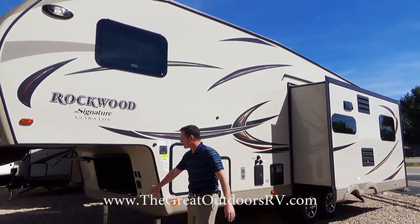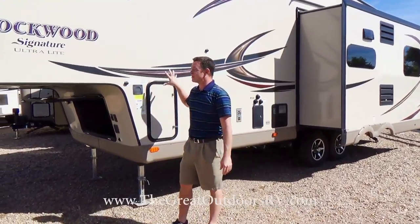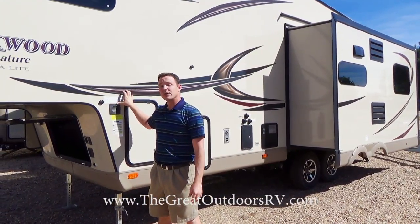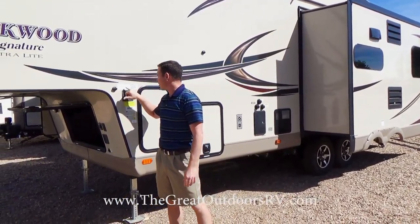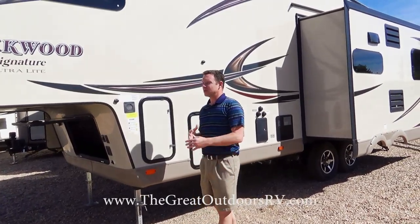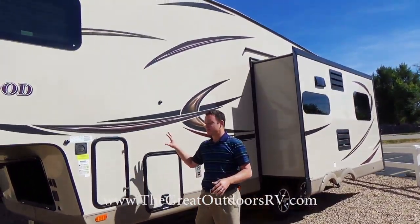Power landing gear is controlled by pushing a button on the front. Another reason Rockwood is super popular is the weight — this unit only weighs 8,300 pounds dry, and loaded it's 9,874 pounds, so under 10,000 pounds. That means some half-ton trucks out there could even tow something like this.